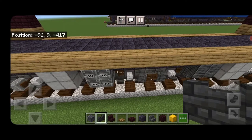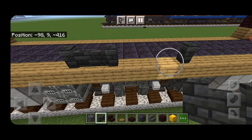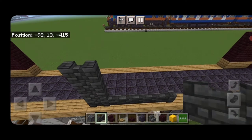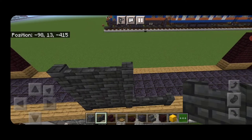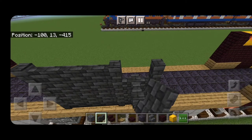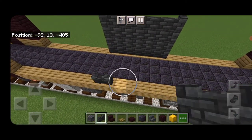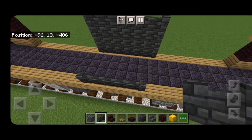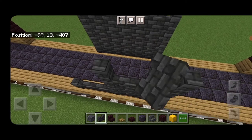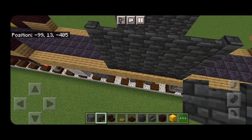On top, aligned with the dark oak fence gates at each end of this middle set of wheels, put deep slate tile walls and fill all the way across. Raise that up until it's four blocks high. Copy the pattern exactly to the other side: deep slate tile walls, four blocks high.